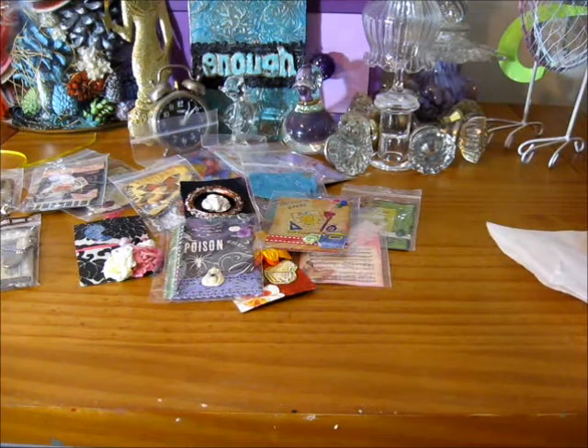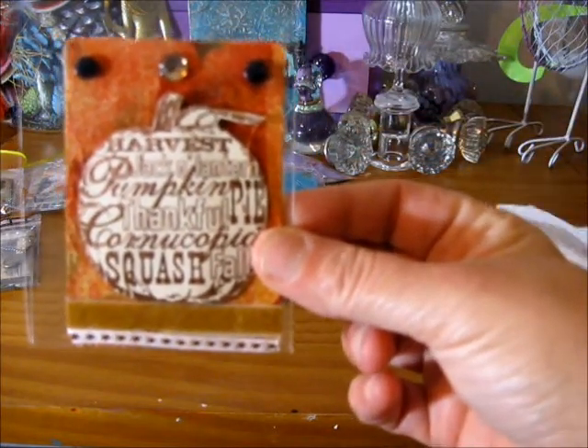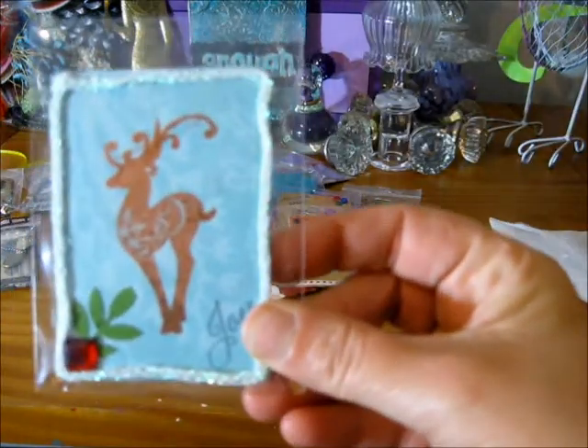This one is called Thankful — it's three of seven for November 2012. And then this one is called Oh Dear, December 2012, and this is four of five.